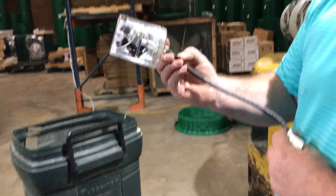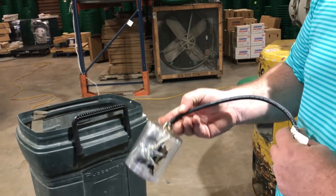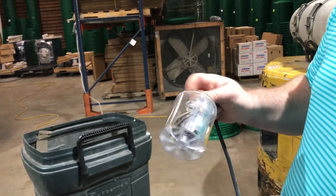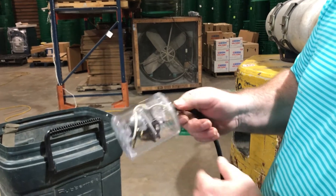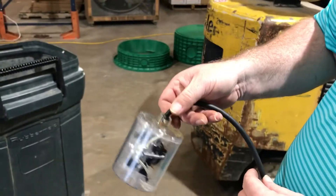So on, off — that's how a float switch works. You guys have any questions you can comment below and we'll answer them. Just thought I'd show you that and then show you the inside. That's what it looks like inside. So that's a mechanical float switch, that's how they work.